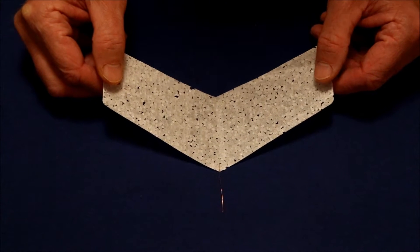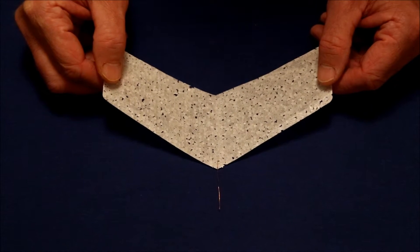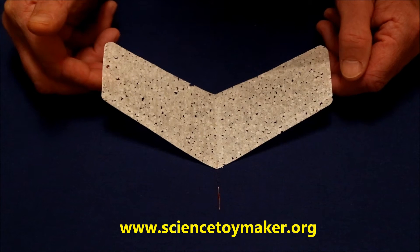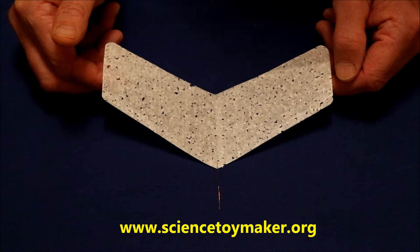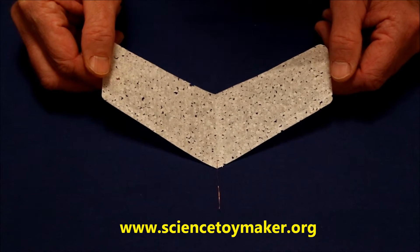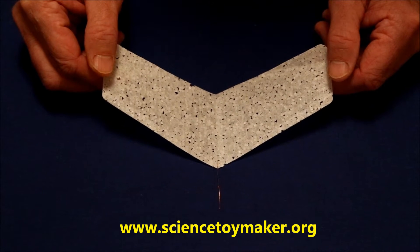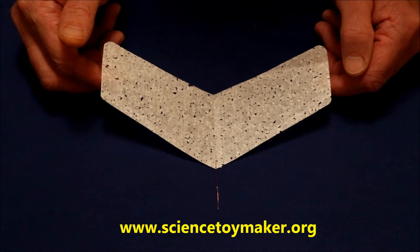I was discussing gliders with Mr. Slater Harrison of sciencetoymaker.org and he suggested that I might consider reducing the dihedral angle of my gliders, saying that doing so would increase the gliding distance. So I decided to give it a try. If you haven't visited sciencetoymaker.org, please do so — it is a wonderful site with all sorts of interesting stuff on it. Anyway, back to the gliders.